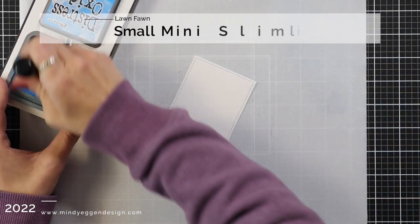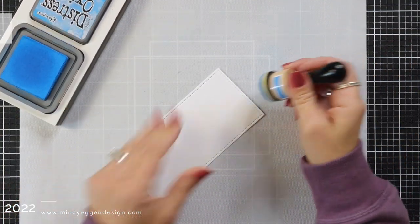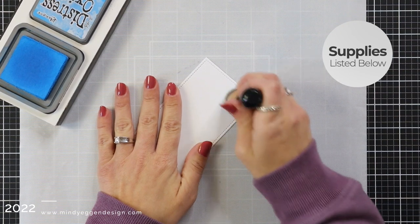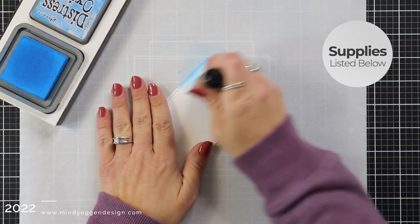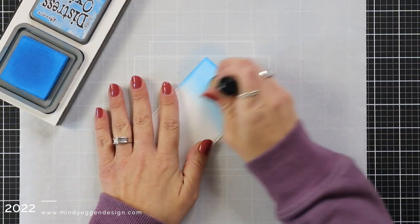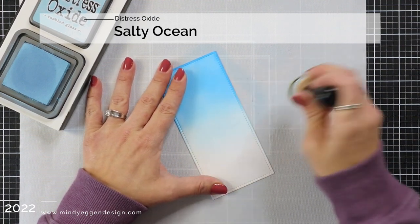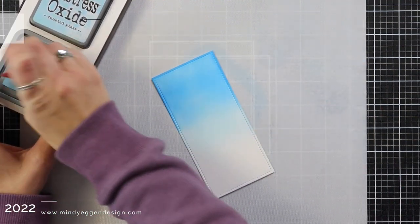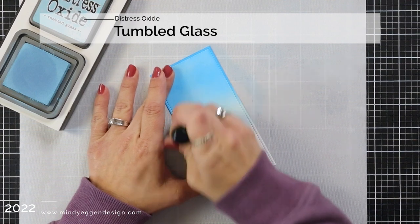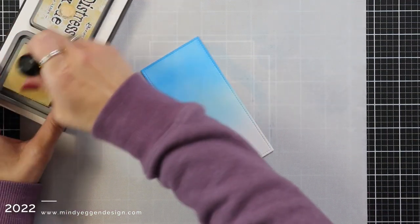I'm going to start by ink blending my background first. I have a piece of white 80-pound cardstock that I cut from the Mini Slimline die set. This is the largest out of that small Mini Slimline set. I'm starting my background with Salty Ocean at the very top, blending about a third of the way down. Then I'm coming in with Tumble Glass. These are all Distress Oxide inks and I'm using a domed blending tool to do the ink blending.